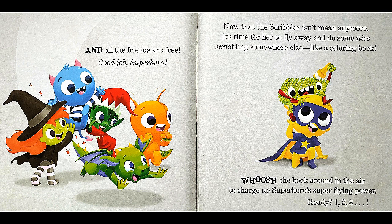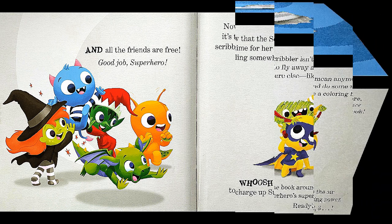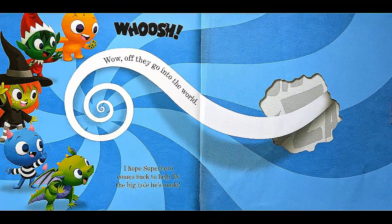Good job, superhero! Now that the scribbler isn't mean anymore, it's time for her to fly away and do some nice scribbling somewhere else — like a coloring book! Whoosh! Spin the book around in the air to charge up the superhero's super flying power! Ready? One... Two... Three... Whoosh! Wow! Off they go into the world! I hope the superhero comes back to help fix the big hole he's made!